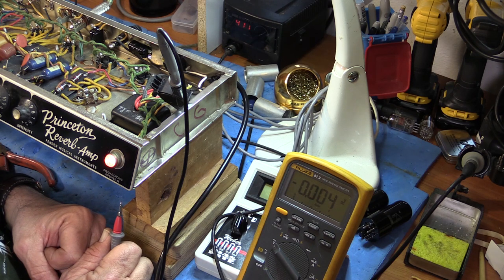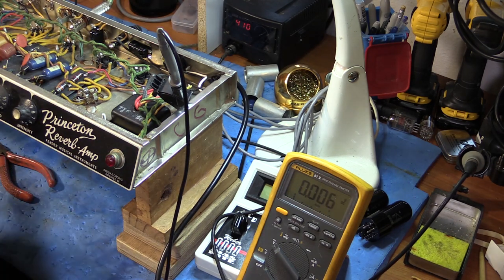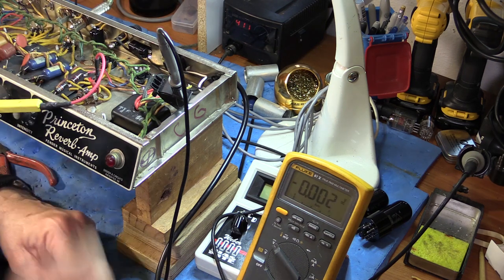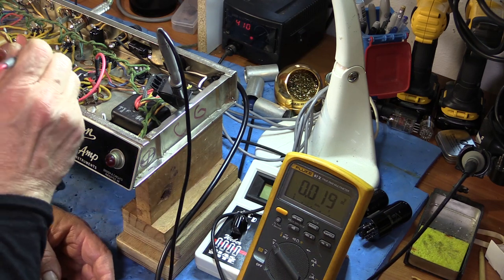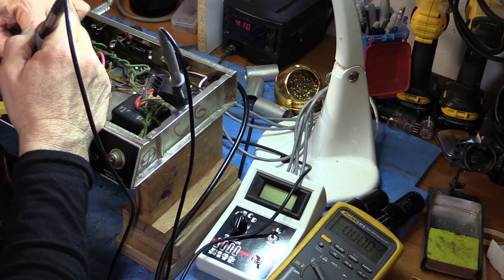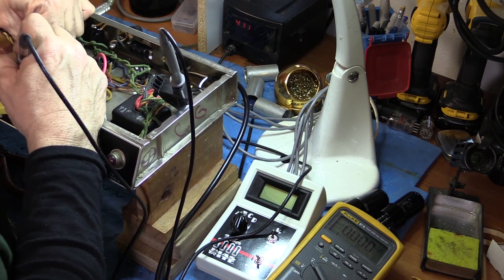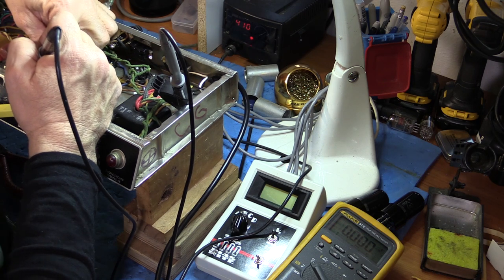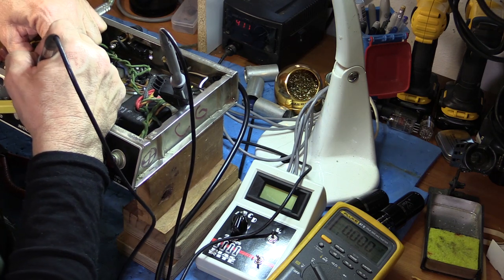Let's put those tubes back in and have another look. Remember: always, always drain your capacitors before you go near them, and then verify the voltage has dropped — don't just trust it. I'm actually happy these coupling caps are staying original because our signal passes right through these, so they're pretty pivotal to the sound. Changing them to anything else, even other good capacitors, may change the sound.